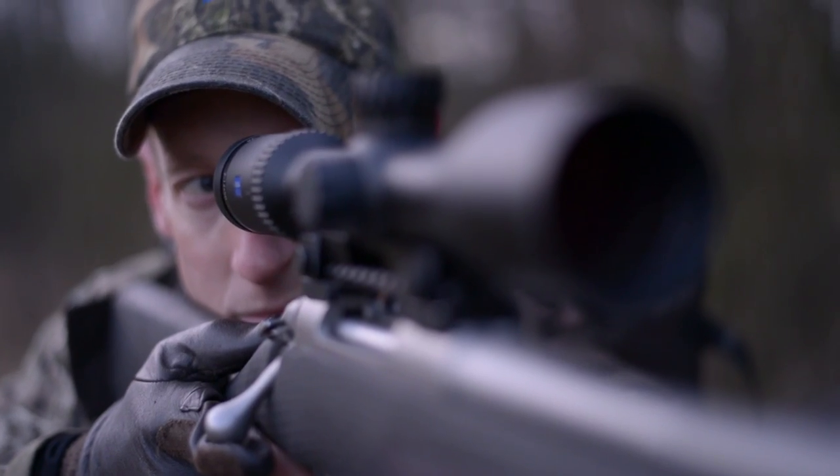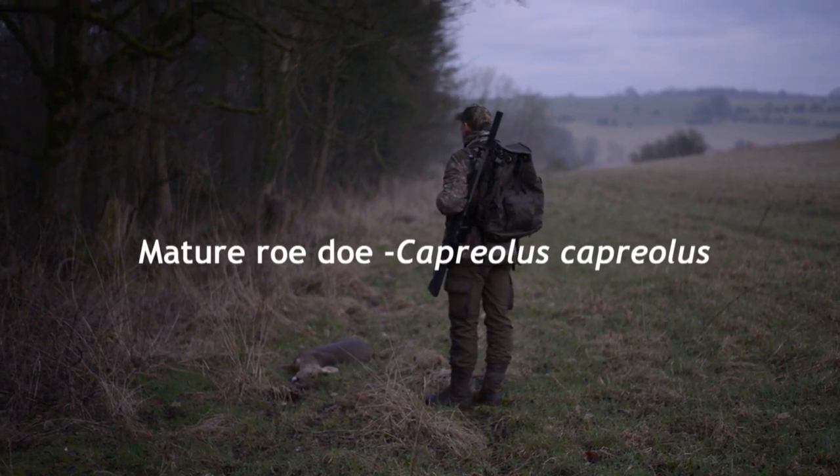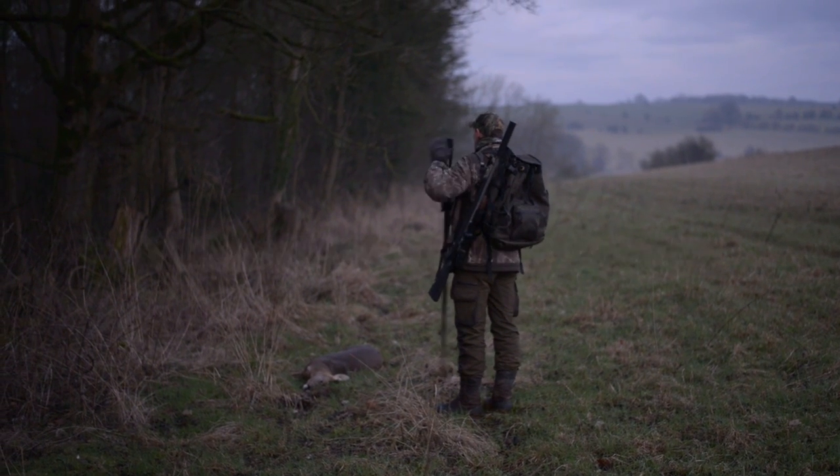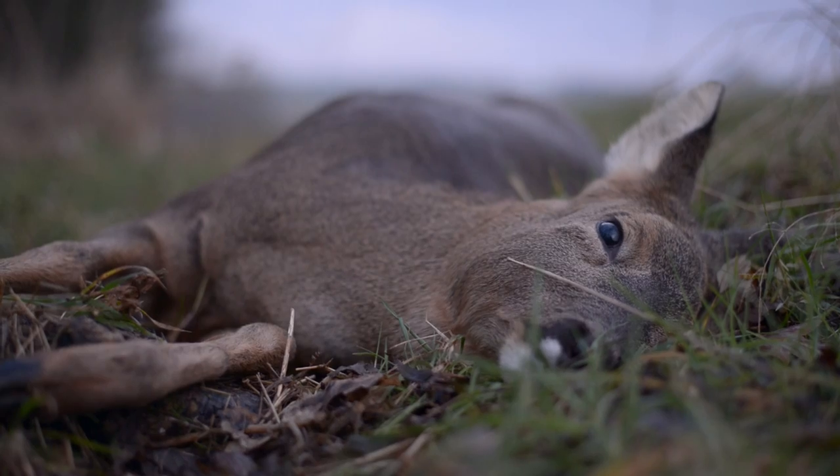Up close with the muntjac, different situations — stalking, off the sticks, back through the wood, and then also different light situations: breaking light this morning, hopefully this afternoon we get last knockings on dusk.